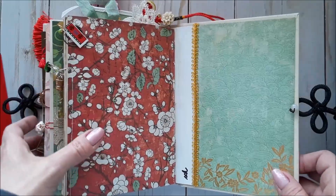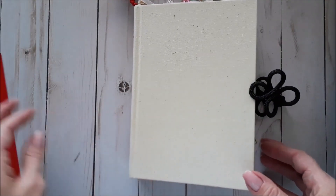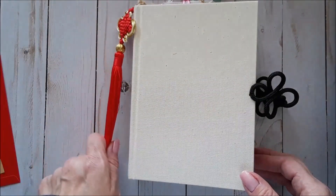And then there is the back, with some pretty gold braid. That's that. Thanks for watching — if you enjoyed this journal, please give us a thumbs up, and we will see you again. Bye.